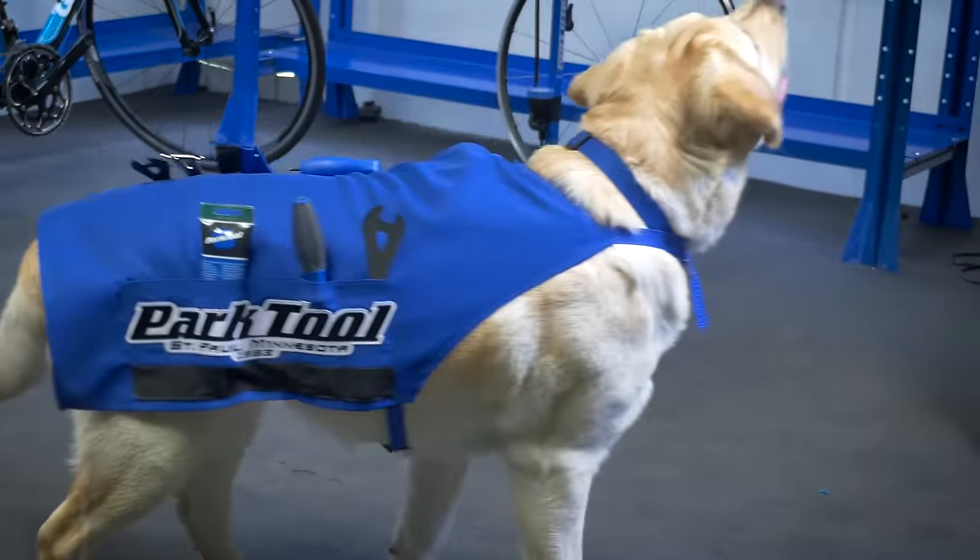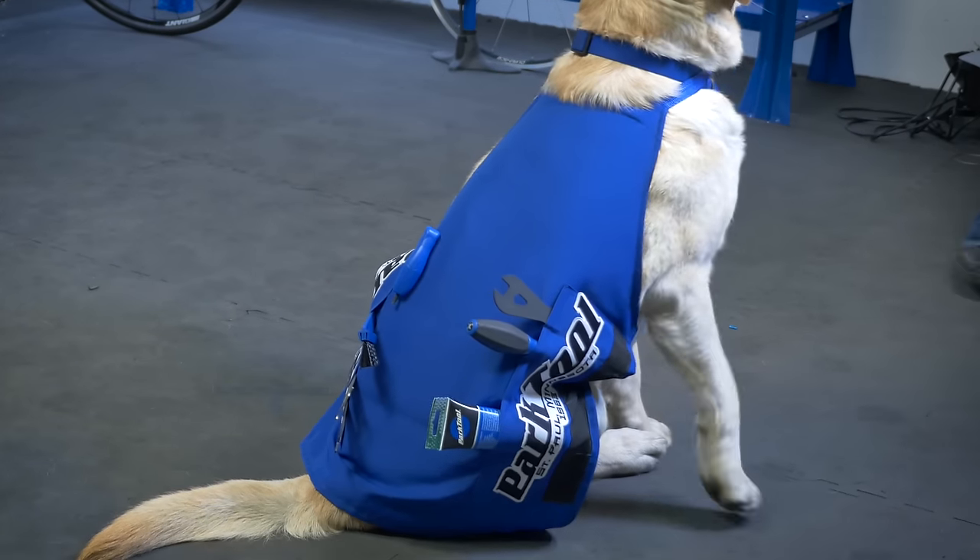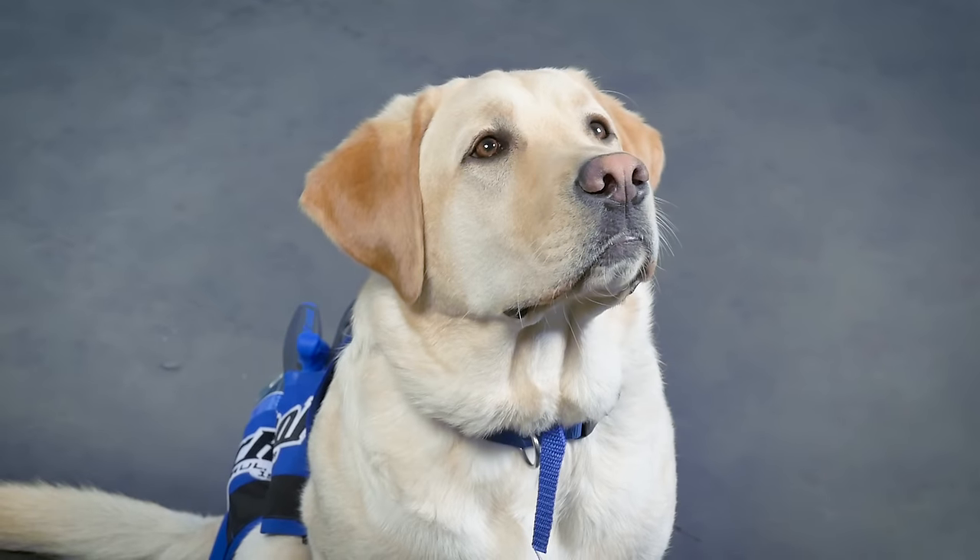The Park Tool SA-K9 Professional Shop Dog Apron — a must-have accessory for your favorite shop sidekick.